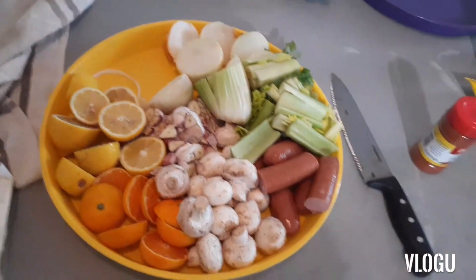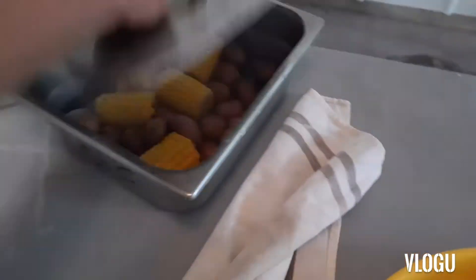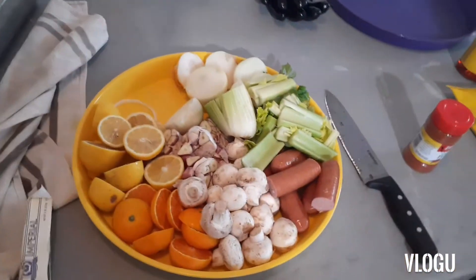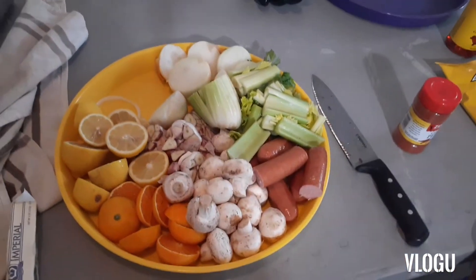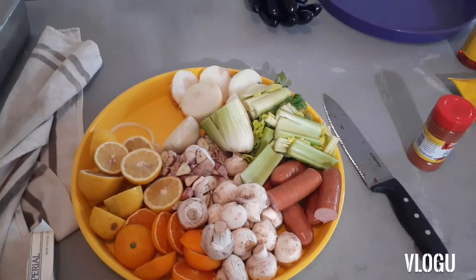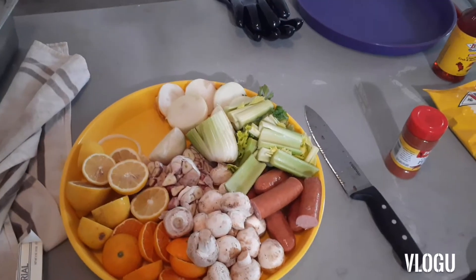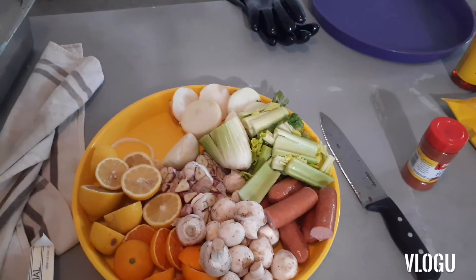All right guys, we got a quarter of the potatoes out right here so they're not too hot for my little girl. Next up, everything goes in the pot — everything joins the party except for your mushrooms. You're gonna wait to add the mushrooms last because you don't want them to soak up too much seasoning and you don't want them overcooked.